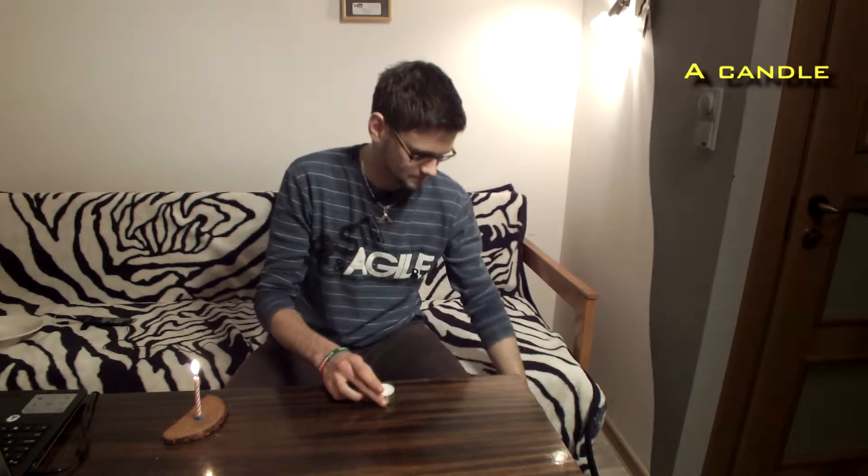So for this experiment you're gonna need a candle, half a glass of water, and a plate.